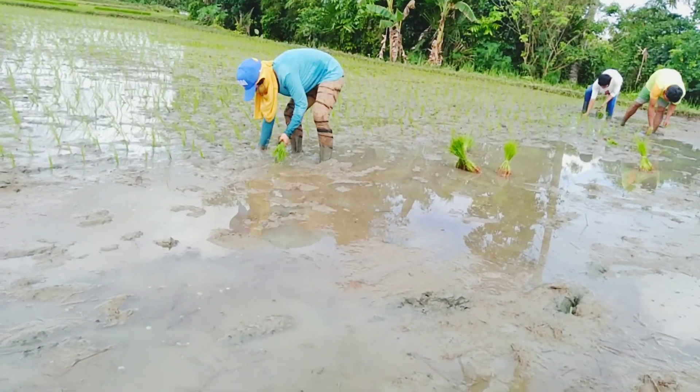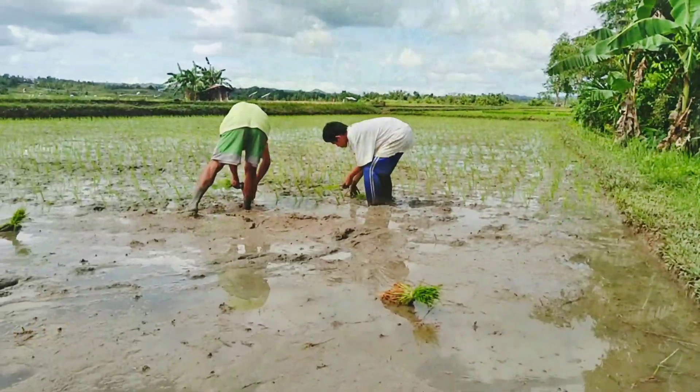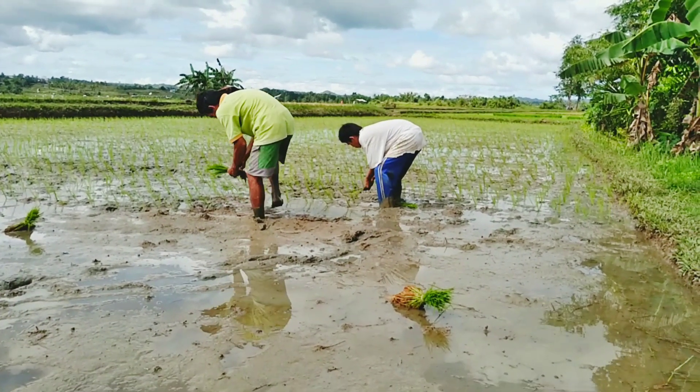My parents decided not to hire labor to plant in the farm because of the cost, and at the same time there's no budget. So we ourselves plant every year.